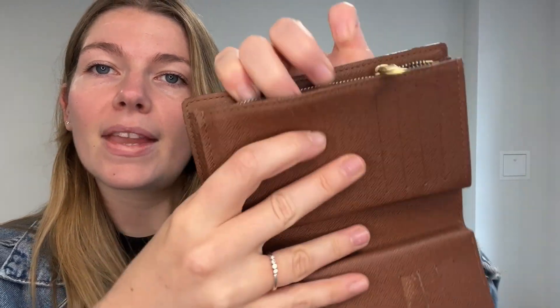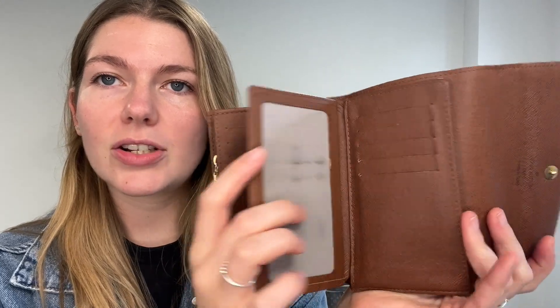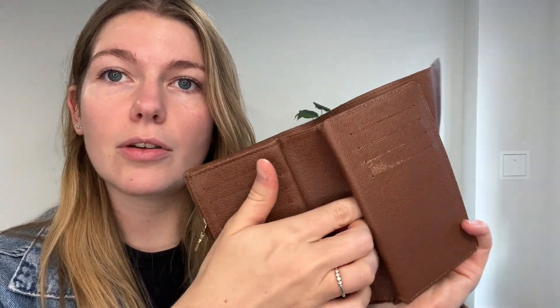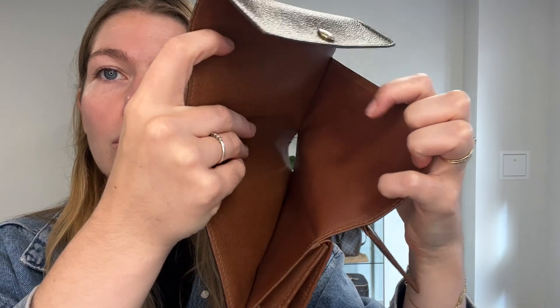You've got a little zip section, and then a further smaller flat pocket. In your open-out section you've got a card section — a little section there for your documents — and then 13 card slots in total.